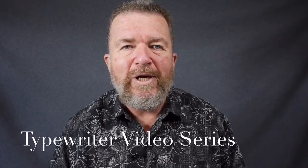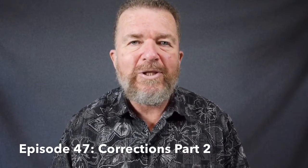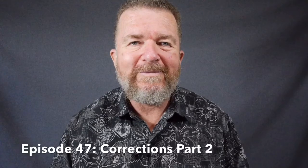Hey, good day there. This is Joe Van Cleve, and welcome to another episode of the Typewriter Video Series. Today is sort of a part two of how to correct typewriter ink. Stay tuned.